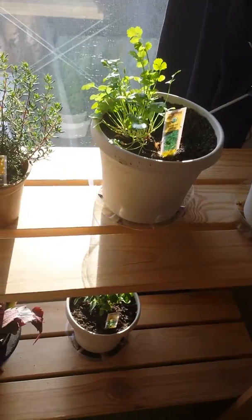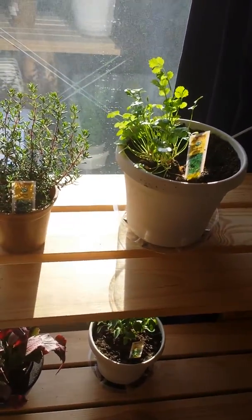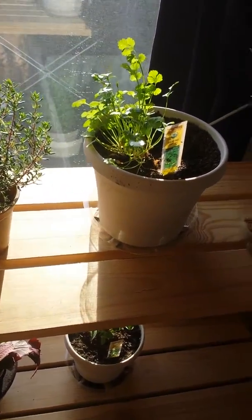Of course, we all know cilantro. It's actually gotten quite a bit taller and bushier. I'm actually quite glad to see that. I might have to start clipping it soon.